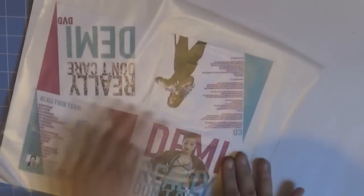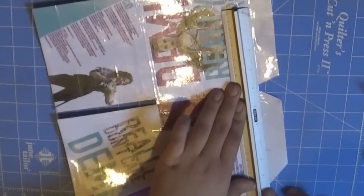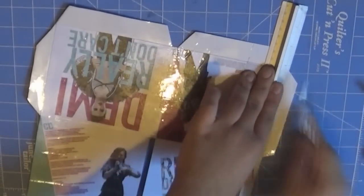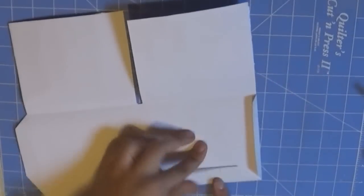Once you mark everything, cover the whole thing with clear contact paper. Once you cut everything with the contact paper, cut it all out. Then with a bone folder, the back of your exacto knife, or scissors, run it along the fold lines — this will make the folding process much easier and more professional-looking. Once you've done that, fold along the lines to give the digipack the form of an actual digipack.